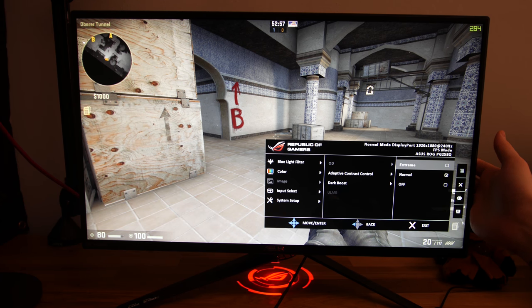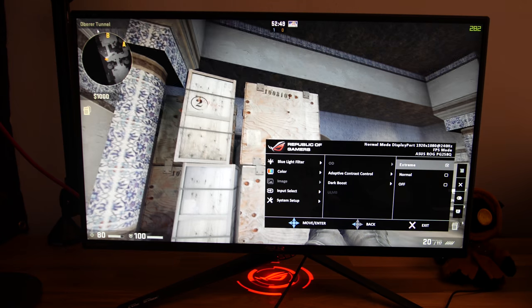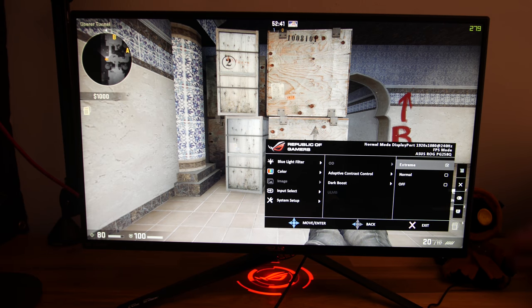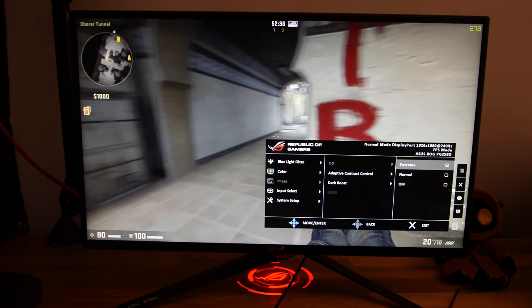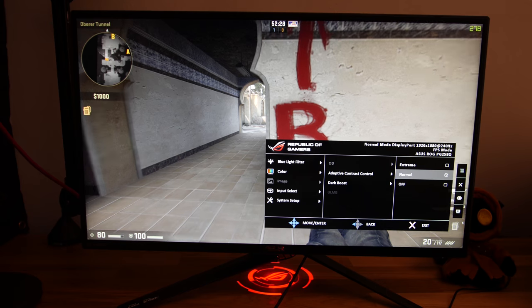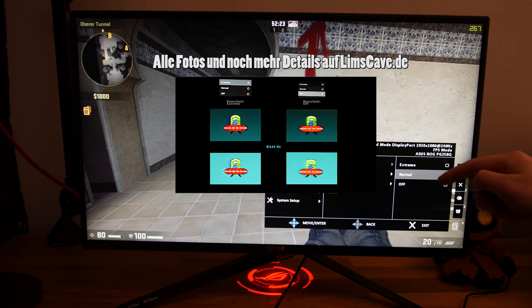Hier haben wir die Overdrive-Funktion. Ich zeige euch direkt, was passiert, wenn man auf Extrem einstellt: Während der Bewegung werden die Texturen hier auf der Kiste total komisch scharf und es sieht sehr merkwürdig aus – das stört eigentlich mehr als es hilft. Normal ist auf jeden Fall die Einstellung, die ihr wählen solltet. Das ist die beste Einstellung. Ihr könnt das auch nochmal auf blurbusters.com bei den UFO-Testbildern ansehen.